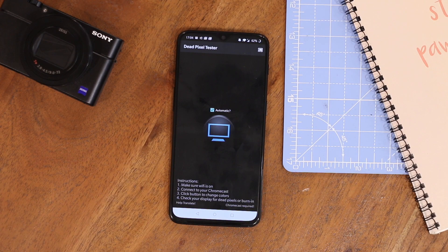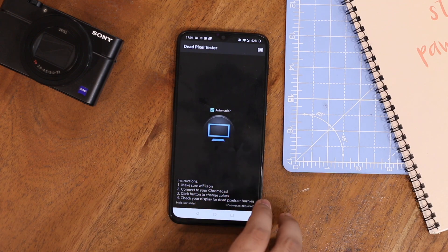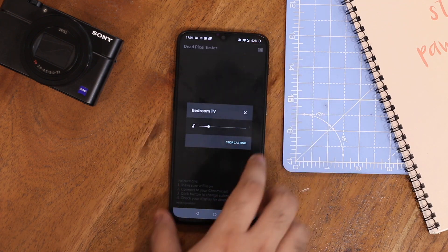Dead pixels on your TV could be annoying. While this Chromecast app wouldn't fix dead pixels, it would help you identify if it actually is a dead pixel or just a smudge on the screen. You simply install this app on your smartphone, connect to the Chromecast device, and tap the test button. It has all the standard testing screens which cover every pixel on the TV screen. Dead Pixel Tester is free on the Play Store.